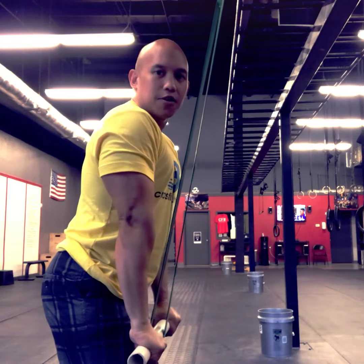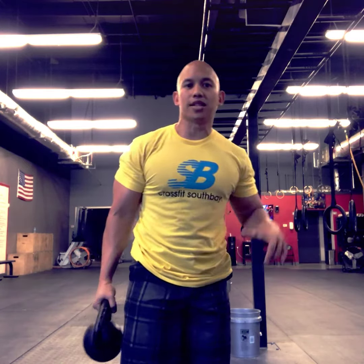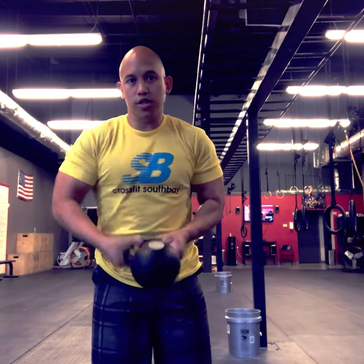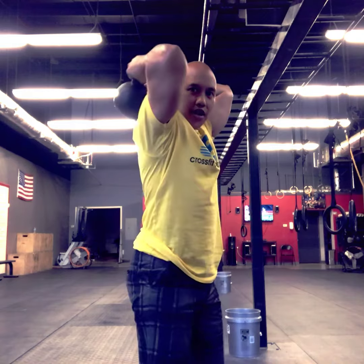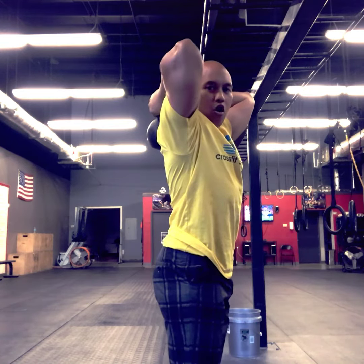The next movement we're gonna couple with the tricep press down is a kettlebell overhead extension. Grab the kettlebell by the horns, just like this, flip it up over the head. The main thing is to get a full stretch in the tricep — have the kettlebell drop down low on the back as far as you can without overarching.